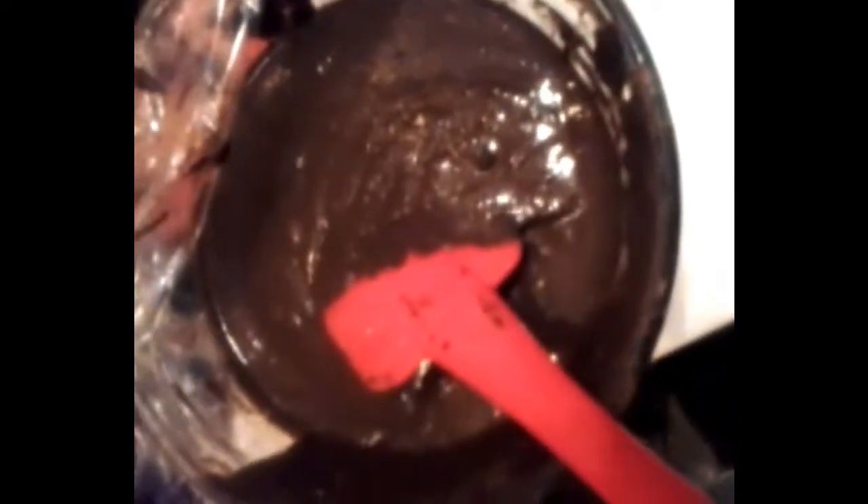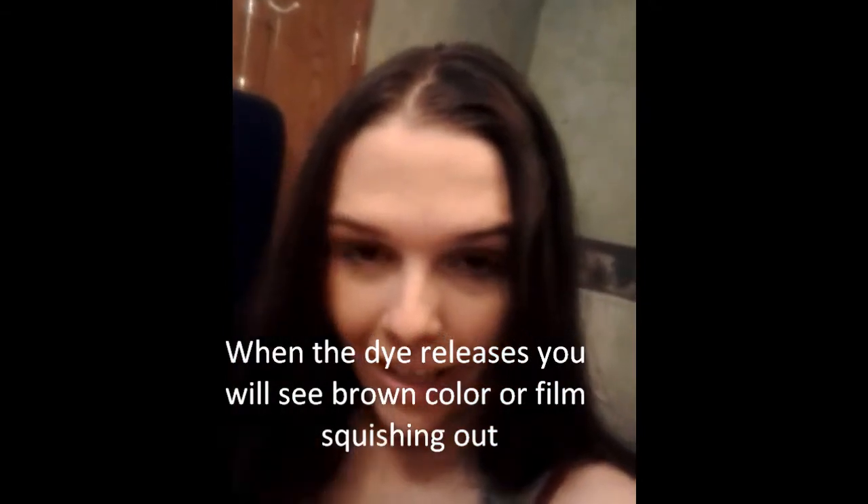It's all mixed up and ready. I waited for dye release after a couple of hours. Now I'm going to section my hair and put it on, then wrap it in saran wrap and leave it on for four to eight hours. The longer you leave it on, the more dye penetrates the hair. I just wanted to show you the before — I can't wait to have gorgeous red hair. Goodbye hair. Oh, I'm nervous now, but this is what I want.